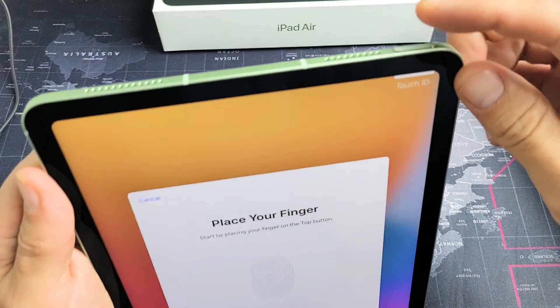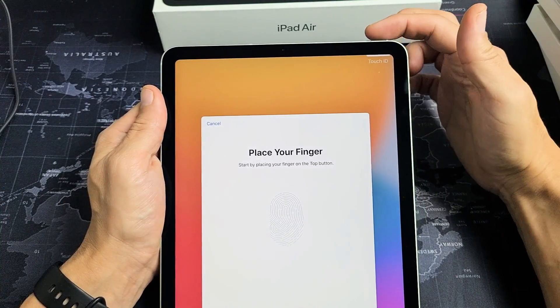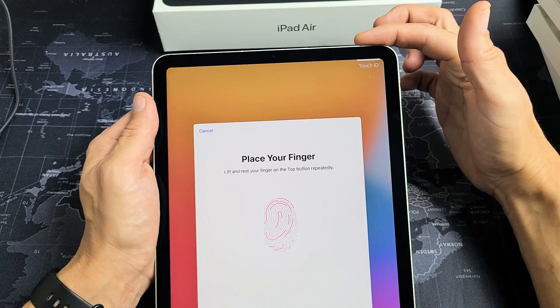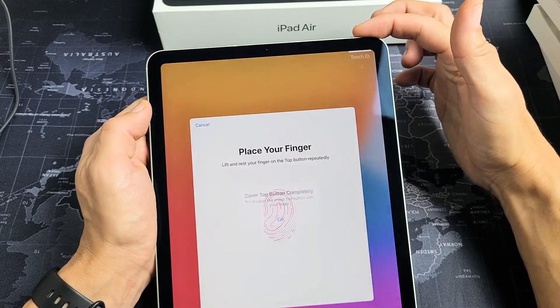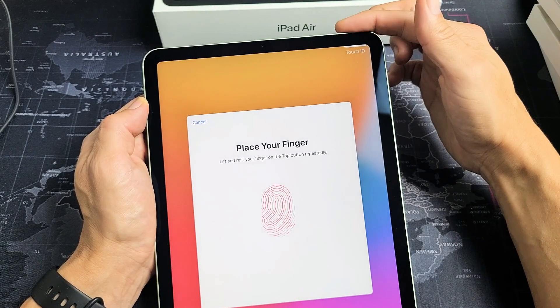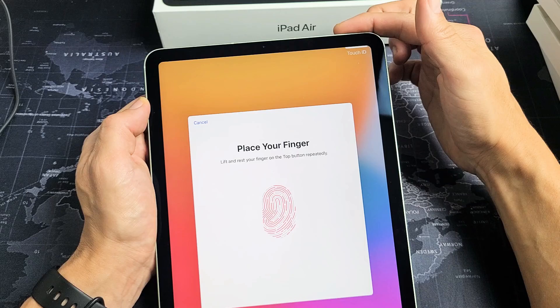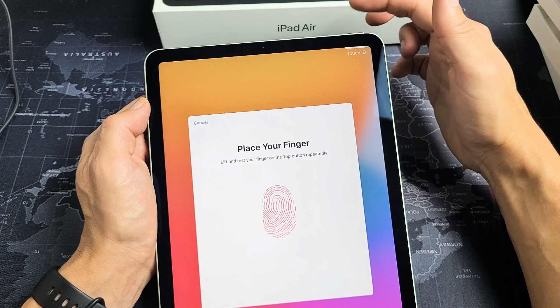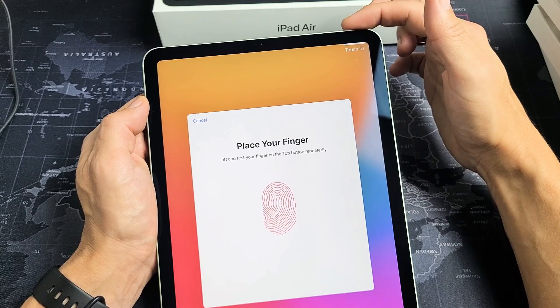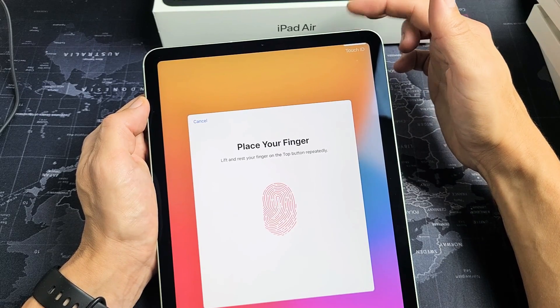The scanner is actually the power button here, so go ahead and put the finger that you want to register. Just put it on there and let go. Keep going up and down — just wait till the progress indicator fills up. Just keep on going.